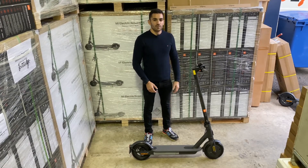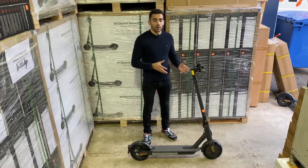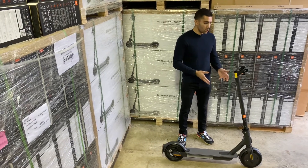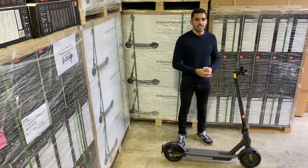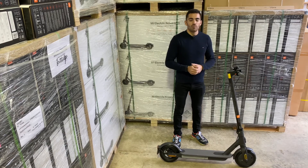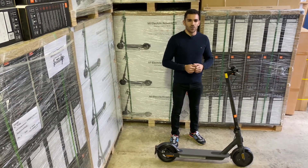Thanks for watching — hopefully you've enjoyed this informative video on the Essential electric scooter. It offers a real cost-effective option for those who want a high-quality electric scooter that Xiaomi brings. We've got this product in stock and available at ElectraZoom with a two-year warranty and next working day delivery. If you want more videos like this, hit the subscribe button below, like this video, and remember to follow and share on our social channels.